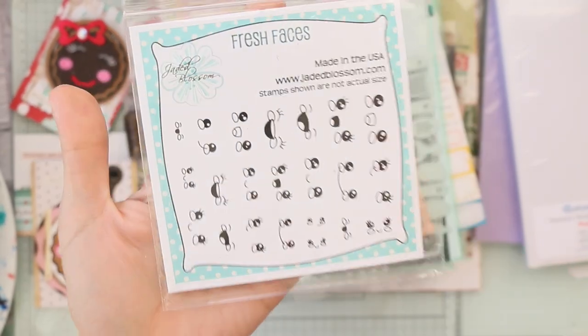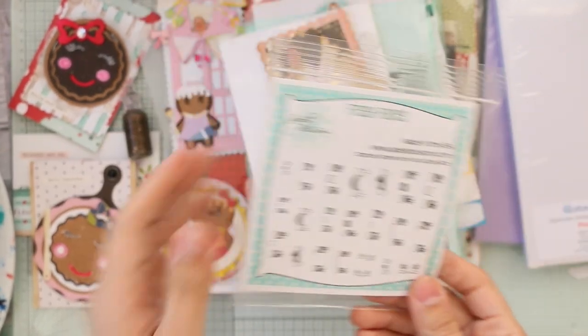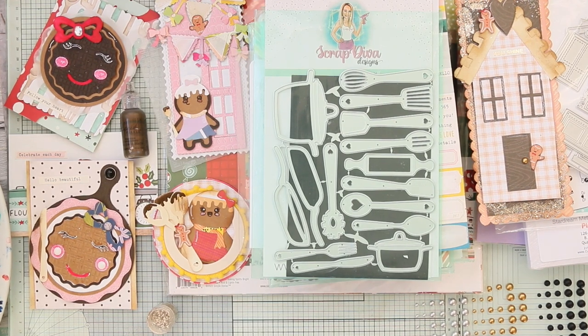This stamp is by Jaded Blossom — the Fresh Faces set — but I think I need to buy bigger faces, maybe from Peachy Keen. So here are all my projects! I hope you like them and get inspired. Thank you so much for watching — please give this video a thumbs up, subscribe to my channel, and see you next time!